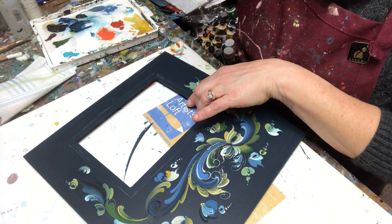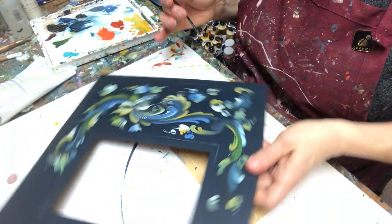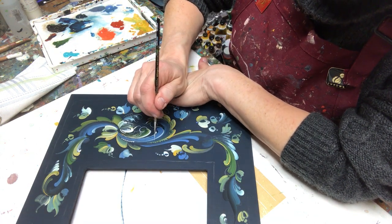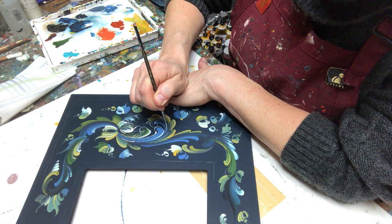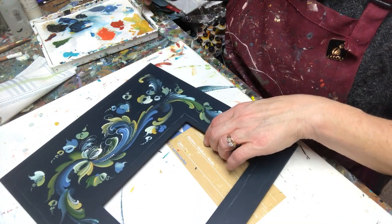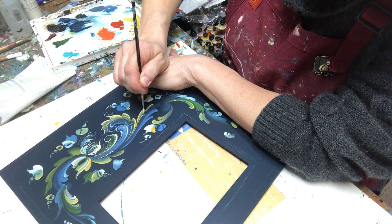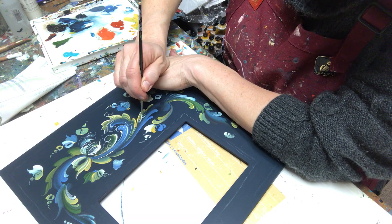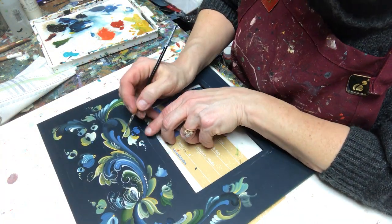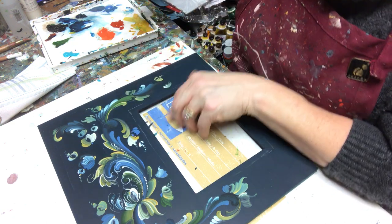Take a little sip of water — make sure you hydrate. We're going to keep pulling this around and see how much we can get done today. Let's come off this stroke — and remember, as I've mentioned in past videos, everything is based on S strokes and C strokes. Let's give it a little drop to solidify it.